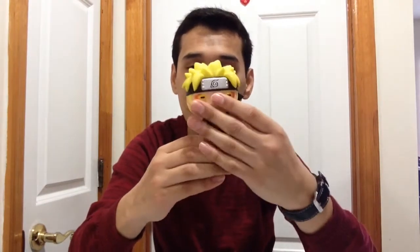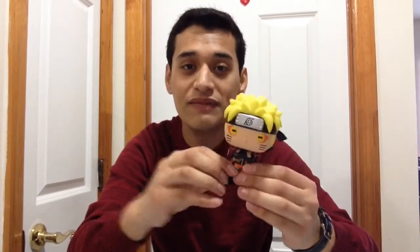Here it is — Naruto Sage Mode GameStop exclusive. An awesome pop figure that you guys should definitely get. He is very cool and awesome to have; I'm very happy to add him to my collection. I also have the Kurama GameStop exclusive and the Karma GameStop exclusive from about a year ago — I never made a review of those, but I showed them in my previous episode.